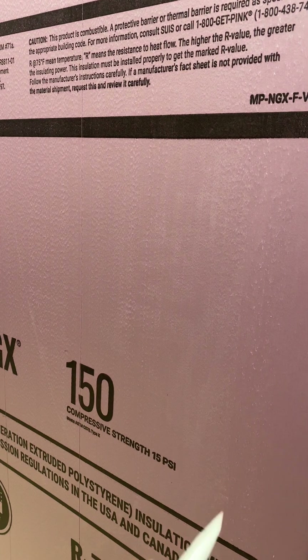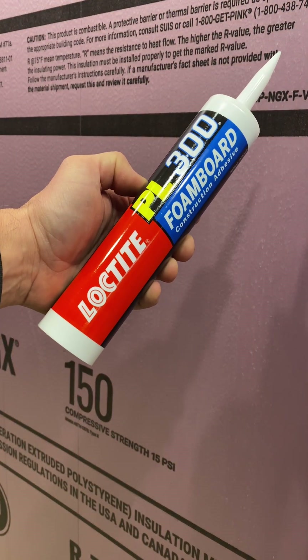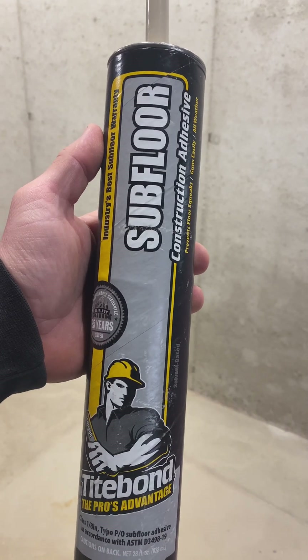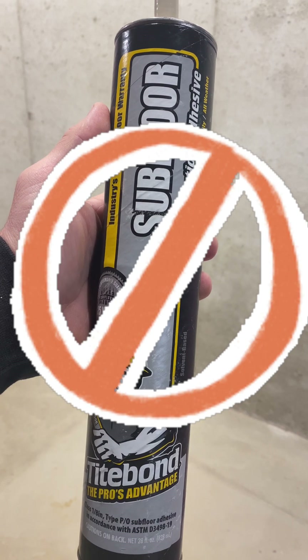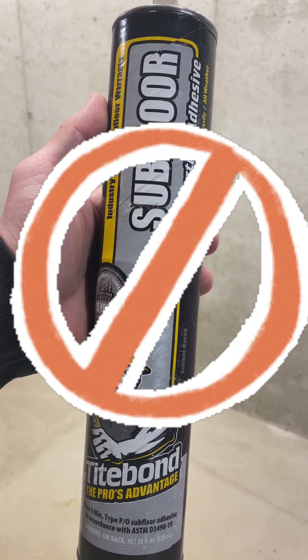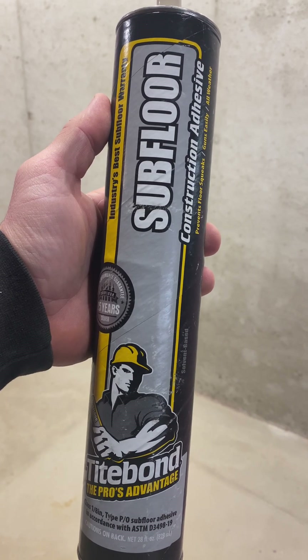I'm going to be using two different methods to secure it to the concrete wall. First, I'm going to use this adhesive that is specifically designed for foam board. I've always been told not to use subfloor adhesive or any other type of construction adhesive for foam board because supposedly it will melt it. I've never used it, but we're going to try it out today to see if it does melt the foam board.